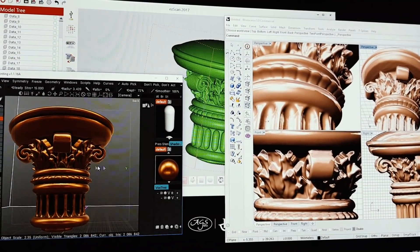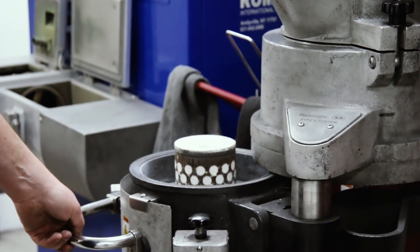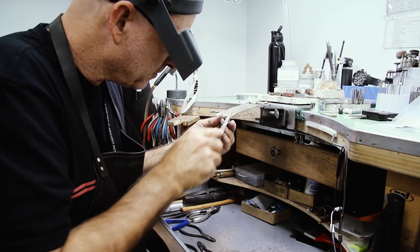Once the finished CAD is produced, we can send it to a resin or wax printer to produce the new article, and then the usual process of casting and finishing can happen to the component.